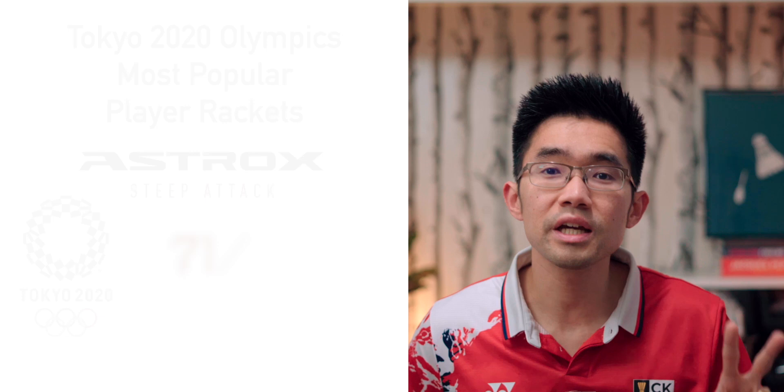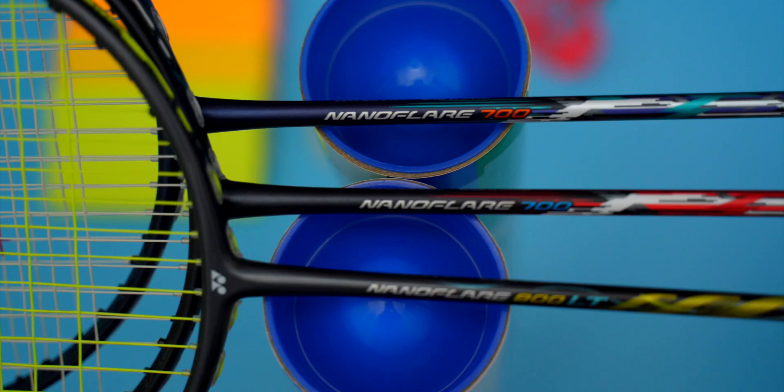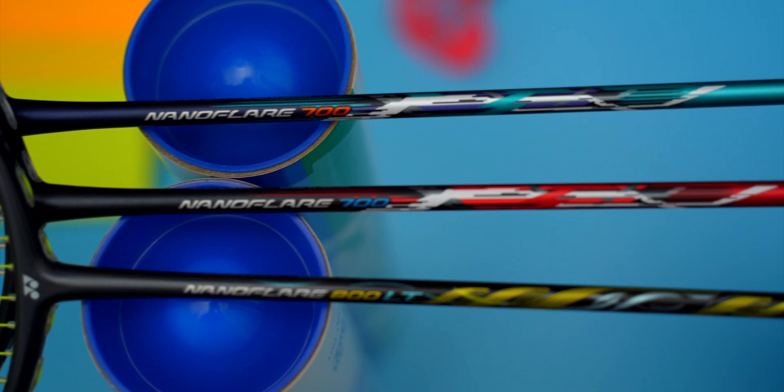In my recent Tokyo Olympics Badminton Racket video, the Yonex Nanoflare headlight badminton racket series were the second most popular series for the pros, with 25 players using them altogether. Today we'll be taking a closer look at the super popular Nanoflare 700 as well as the ultra-light Nanoflare 800LT.